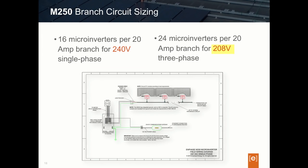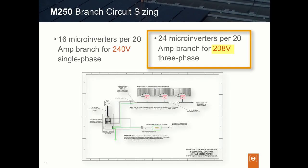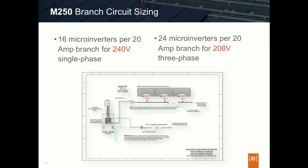For a three-phase 208-volt circuit, the maximum is 24 inverters on the branch circuit using Enphase's three-phase Engage cable. For those designing with the Enphase M215, these branch circuit limits are slightly different. With the M215, the branch limit was 17 inverters maximum on a 240-volt single-phase branch circuit, and 25 microinverters maximum on a three-phase branch circuit. With the M250, the branch limits have been reduced by one microinverter due to the higher current generation differences between the M250 and the M215.